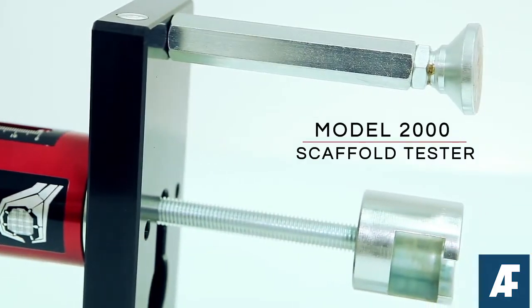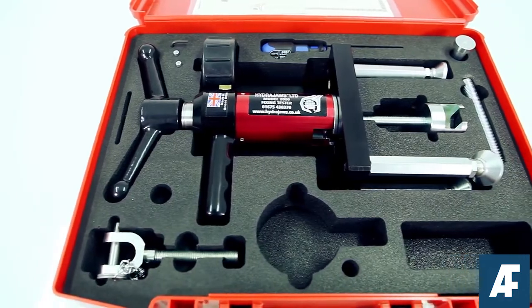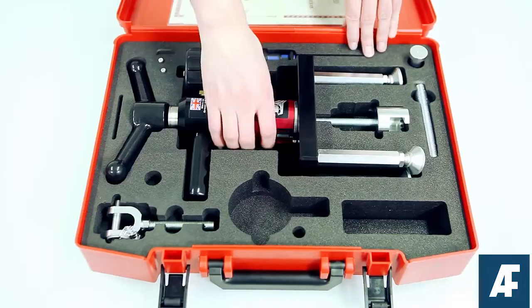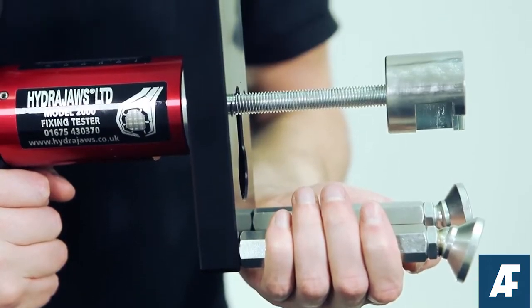The HydraJaws Model 2000 Scaffold Tester Kit is a specific kit allowing scaffolders to test all common scaffold anchors and fixings in accordance with industry guidelines TG4-11.